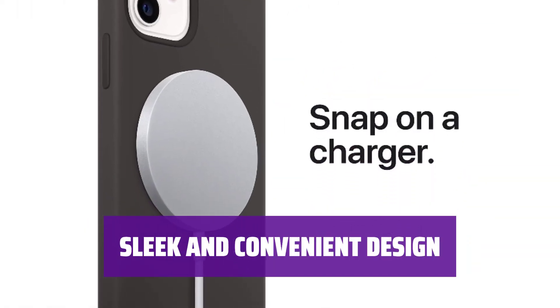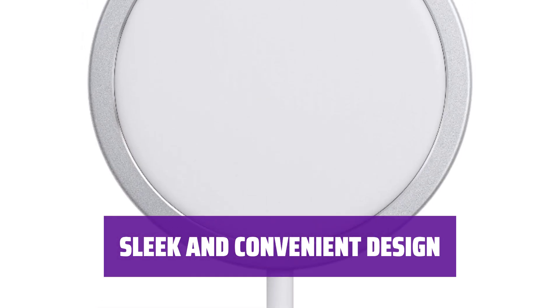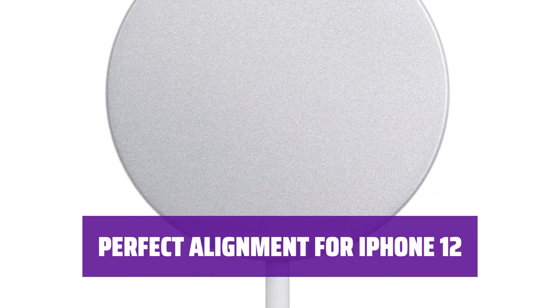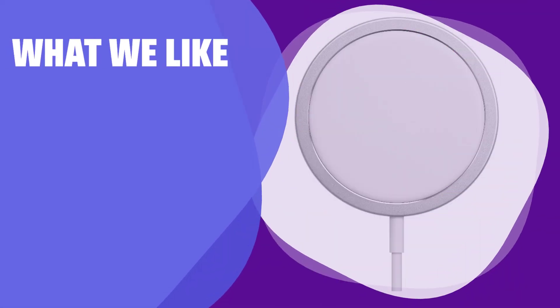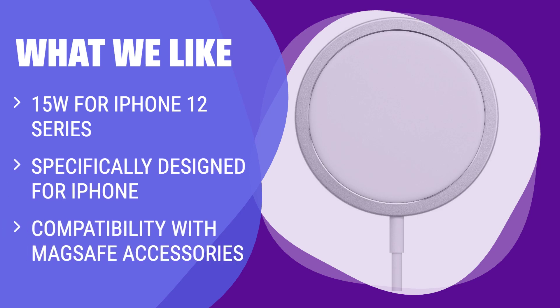The MagSafe Charger features a sleek and minimalist design with a 1-meter attached USB-C cable for easy and convenient charging. For the best alignment and charging experience, the latest MagSafe Charger works seamlessly with the iPhone 12 and iPhone 12 Pro models. The MagSafe Charger by Apple is specifically designed for iPhone and charges devices up to 15W. If you have an iPhone and want a charger optimized for your device and MagSafe accessories, this is the one to consider.